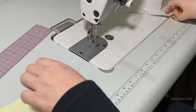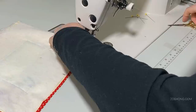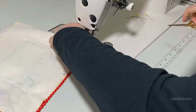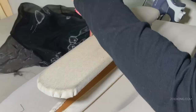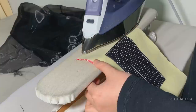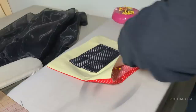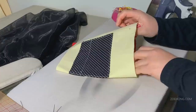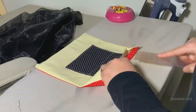Step four: sew the mask. Pin your two big pieces of cotton right sides together — the pocket you just sewed should be on the inside. Sew just the two short sides with a three-eighths-inch seam allowance, then turn it inside out. Iron the seam open nice and clean, then press it so you have a sharp edge at the seam. Fold and iron down half an inch along the bottom and top edges.